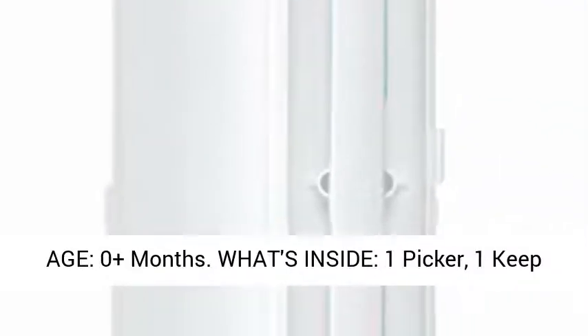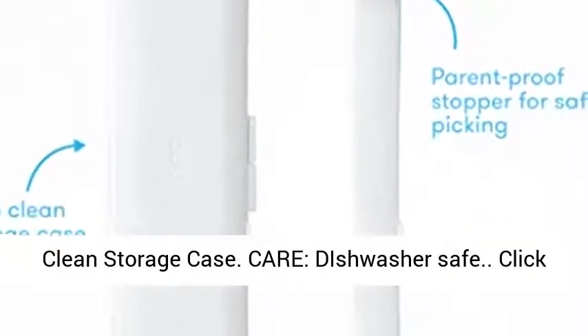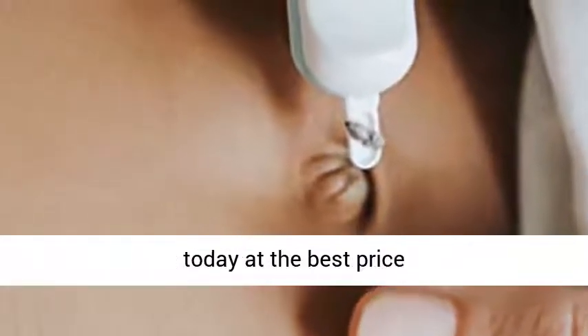Age: zero plus months. What's inside: one picker, one keep-clean storage case. Care: dishwasher safe. Click the link in the description to get this product today at the best price.